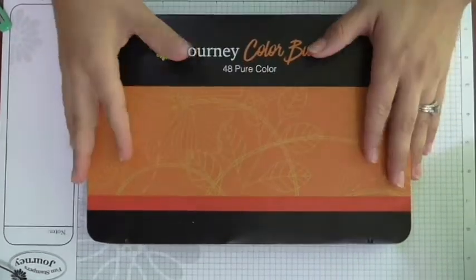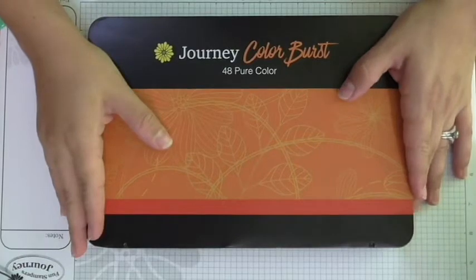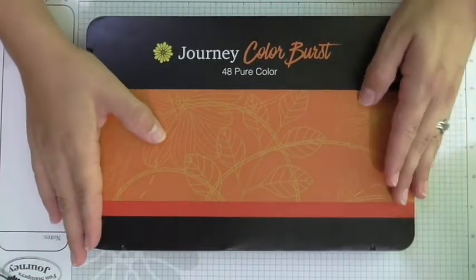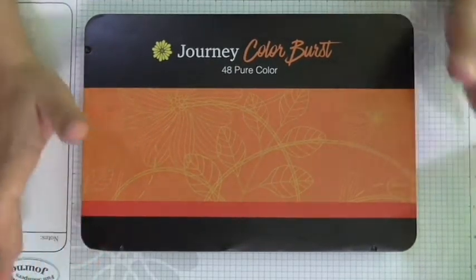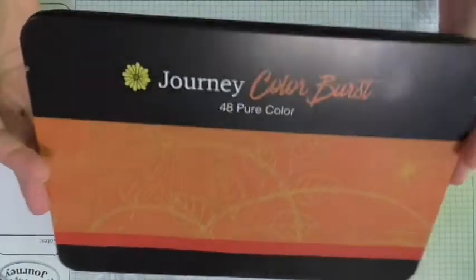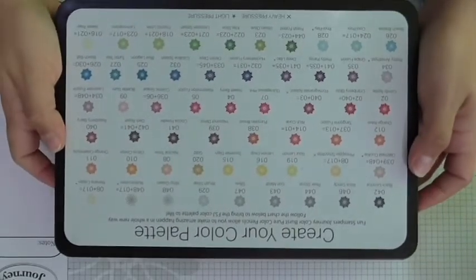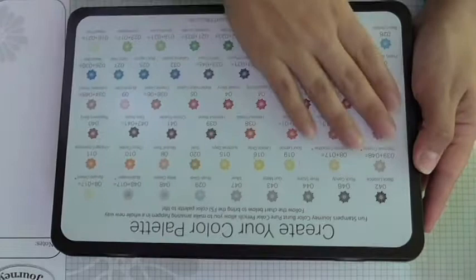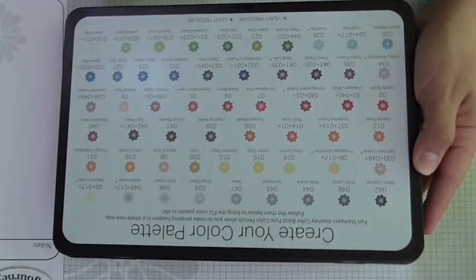Let's talk about what you get. Your Journey Color Burst Pencils comes with 48 pure color colored pencils. I'll talk more about what that means in a minute. It comes in this lovely little tin, and I'll go ahead and flip it over to show you what it looks like on the back. The color guide is also on the inside of your tin.